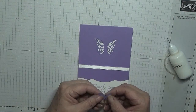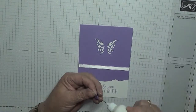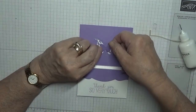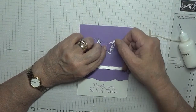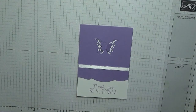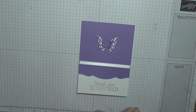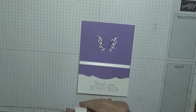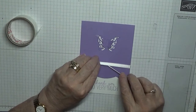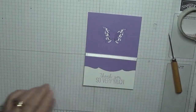All I've done is lift the wings, glue the body, and stuck that in the middle. Now I'm going to put a glue dot in the middle of that ribbon, because once you put a bow on it, it will move.